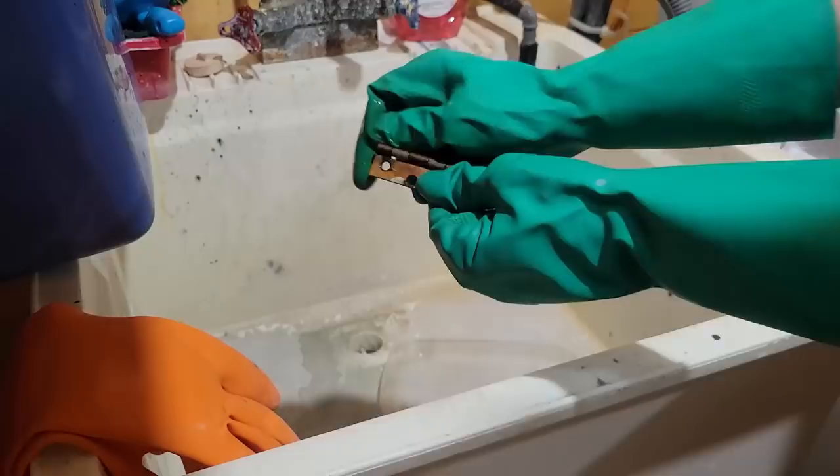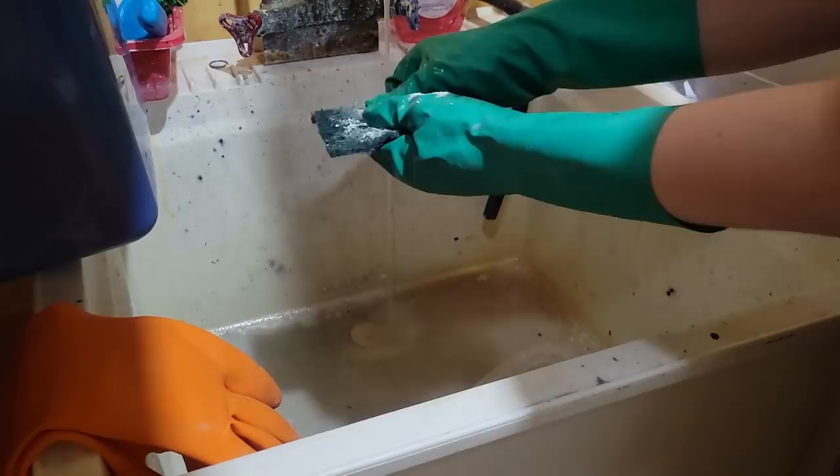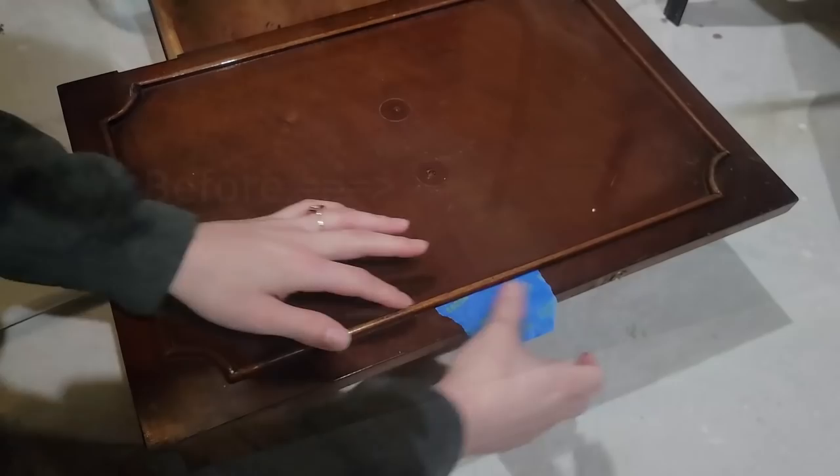Now that everything's cleaned I'm just letting it dry before I start sanding. I left all my hardware in a container filled with vinegar for a couple of nights and it's coming off really easily, but I am going to use some Bar Keepers Friend to clean them up a little bit more. I will be spray painting these so I'm not trying to get them perfect, but with everything you want to make sure it's clean before you paint.